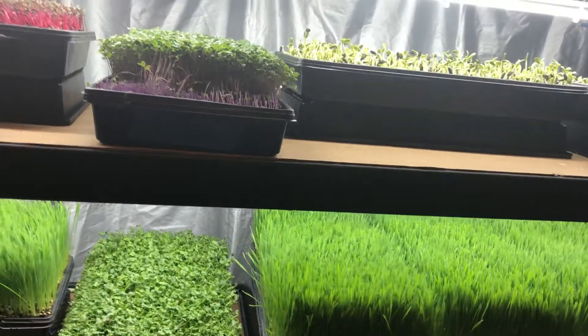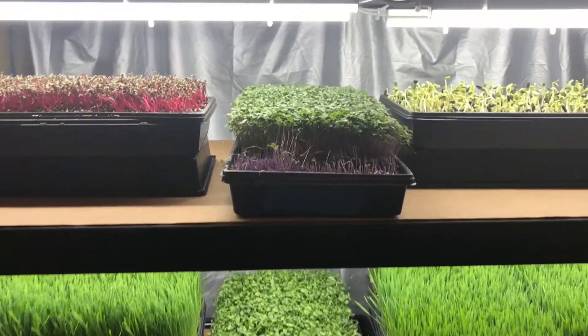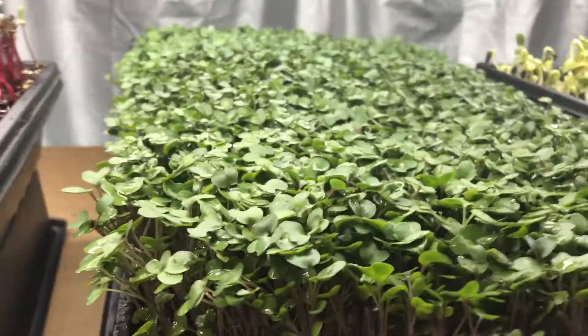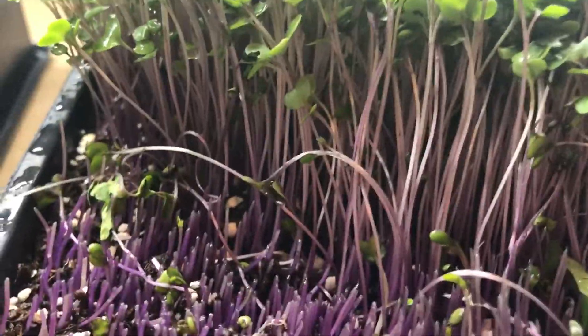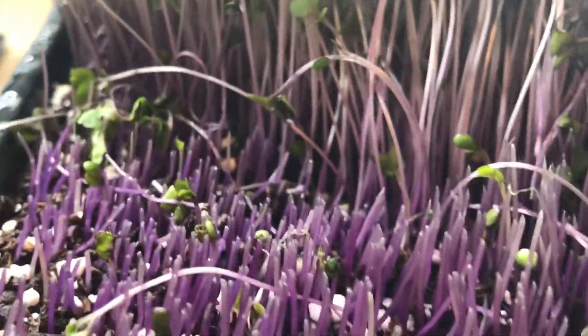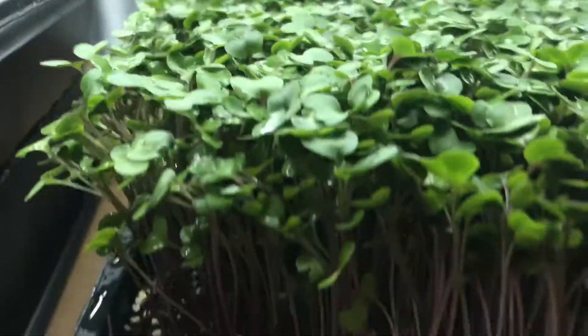After it was washed and harvested, there goes Rob taking it away while I'm still talking about it. Now we'll go up here on my shelf because, talking about color, that ruby red radish is really pretty. But this is my purple kohlrabi. Got a lot of purple down at the bottom — you get purpley stems. They're not super purple all the way through, but they definitely have color. It's a nice looking healthy tray of purple kohlrabi.